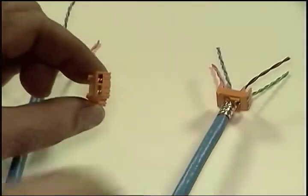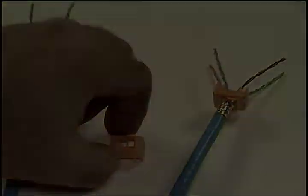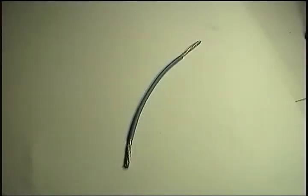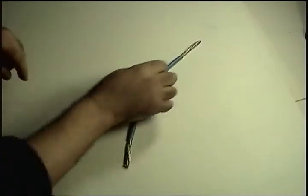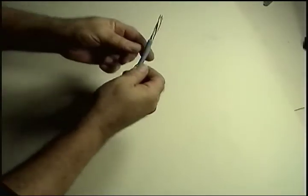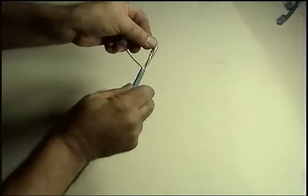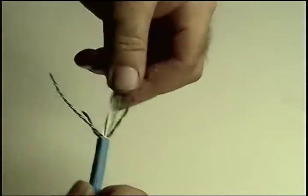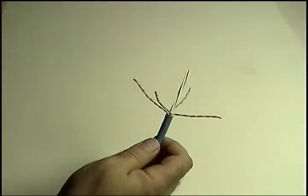And the other way around if you want a 568B jack. Something else that changes is the orientation of the pairs when you go from one end of the cable to the other. It's not an immediately obvious thing, so let's take a moment to look at this. At one end, we spread out the pairs according to their natural orientation in the cable to get blue on the left and brown on the right on top, and orange left, green right on the bottom, as you can see.